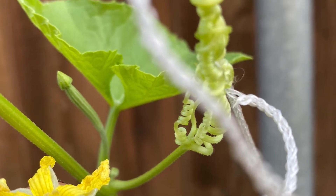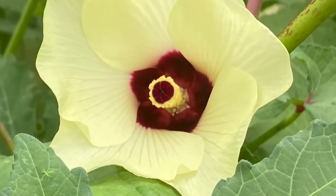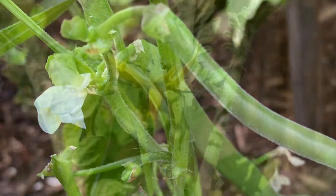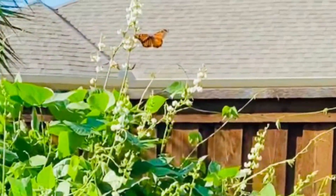Also note that there are many self-pollinating plants that have both male and female substances in the same flower, such as beans, tomato, chili, okra, eggplant, etc. And you don't need to do any manual pollination for these.